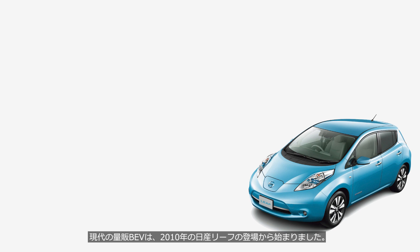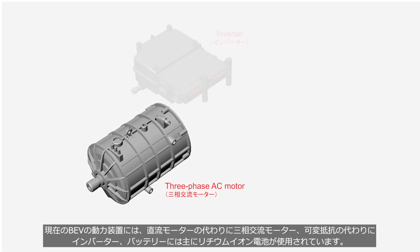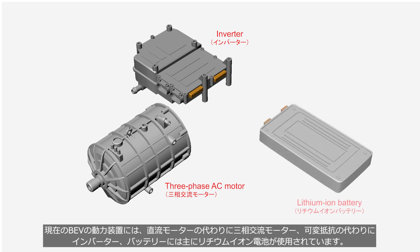The era of mass-produced modern BEVs began with the launch of the Nissan LEAF in 2010. In the modern BEV, a three-phase AC motor and inverter are used instead of a DC motor and variable resistor respectively. Additionally, a lithium-ion battery is mainly used.